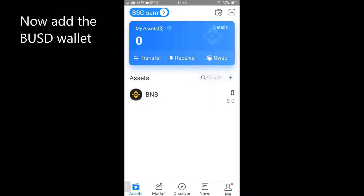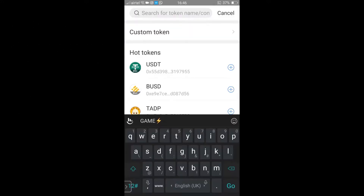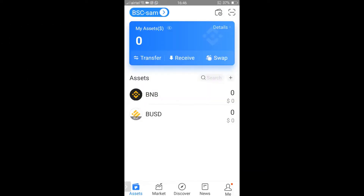Now you've set up your BNB wallet. Let us add your BUSD wallet — click on the plus sign, then tap on the search button and tap the plus sign against BUSD BSC. Click Cancel. That's how you set up your BNB and BUSD wallet.